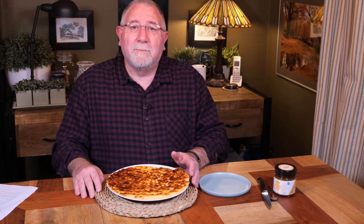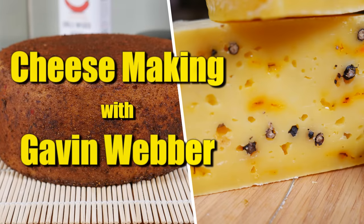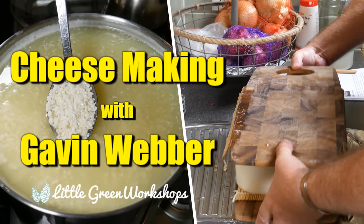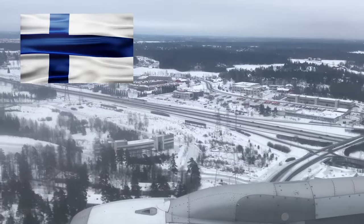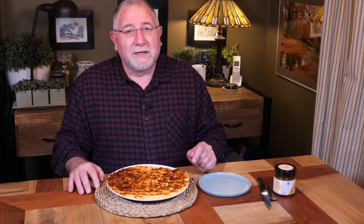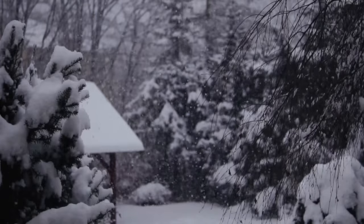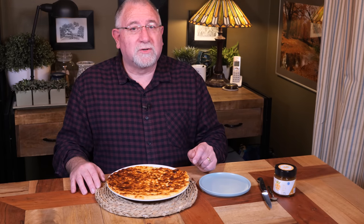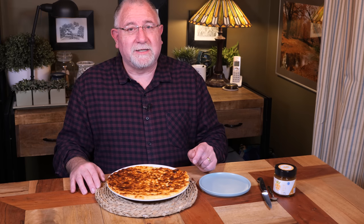G'day, Curd Nerds. Today we're making a Finnish cheese known as Leipäjuusto. So just imagine this — you've landed in Finland, your tummy is rumbling. Do you go north to Lapland and seek out their world-famous cheese, Leipäjuusto? Of course you do, and I am going to show you today how to make this Finnish squeaky cheese.